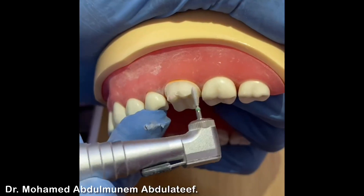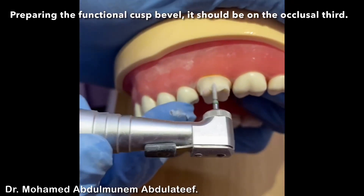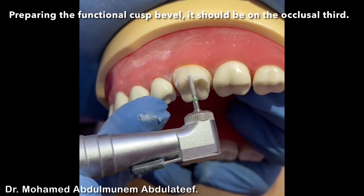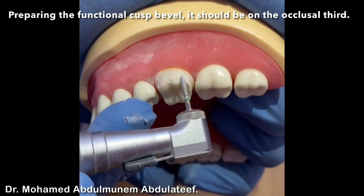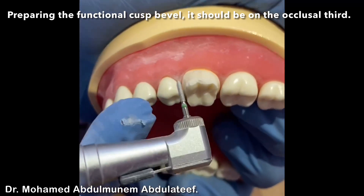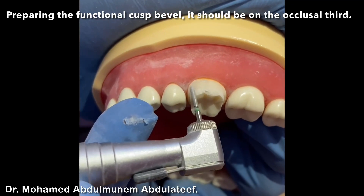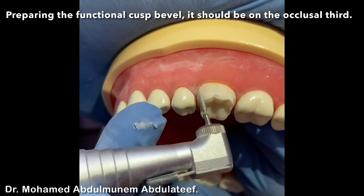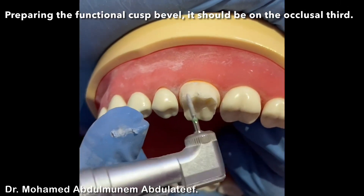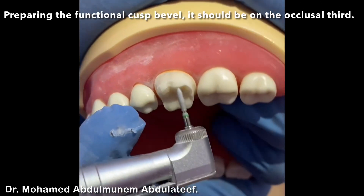The occlusal reduction should be a two-plane reduction — we already did the gingival and middle plane reduction. Now we are going to the occlusal plane reduction, which is the beveling of the functional cusp. This is the beveling of the functional cusp, following the inclination of the cusp.